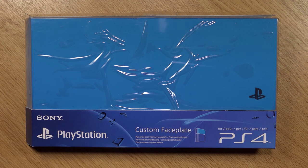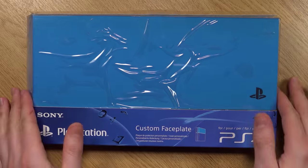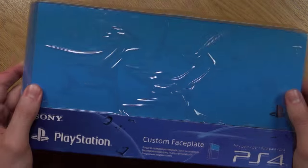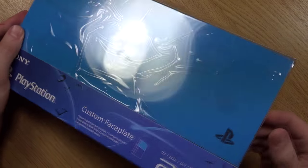As for price, it is a little bit steep, going for around £20. So for just the hard disk drive cover it is quite expensive, but this is official and hopefully it'll be good quality too.